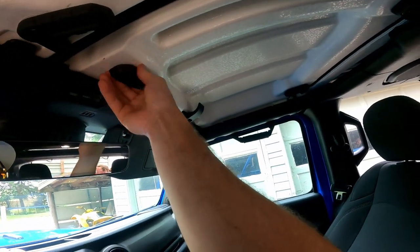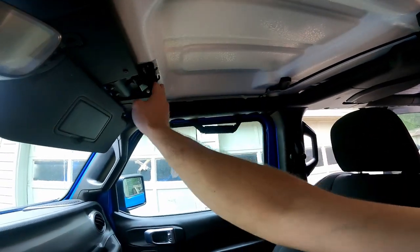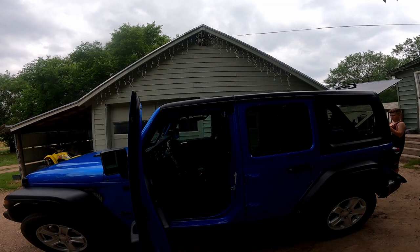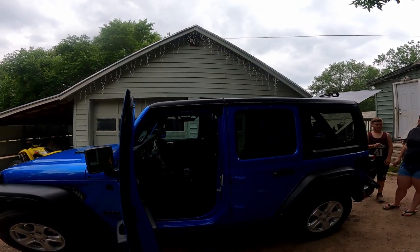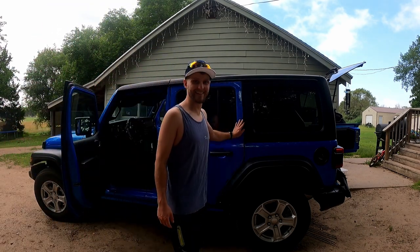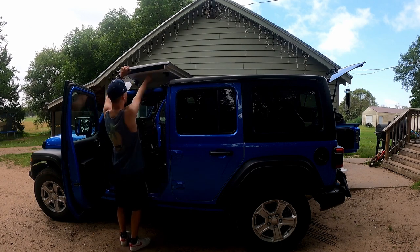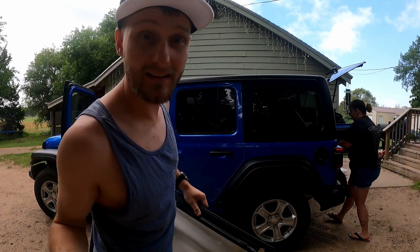Now this driver's side is ready to go. We have to do that same thing over on the passenger side — boom, just like that. The top is now ready to come off. To do so, I'm just gonna lift it up, and then we will put it in the bag. Let me take this car real quick. Now we're gonna shut this door again and take the top off — just like that, this top is off.